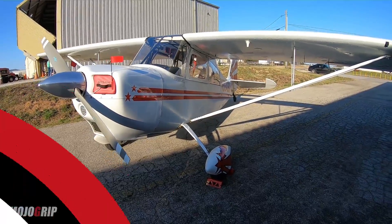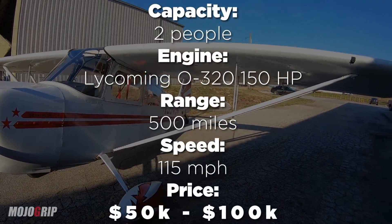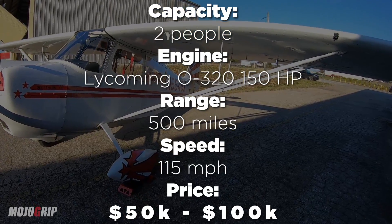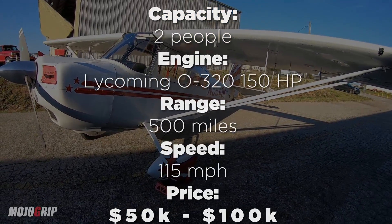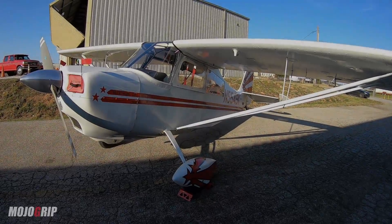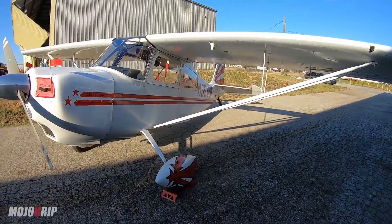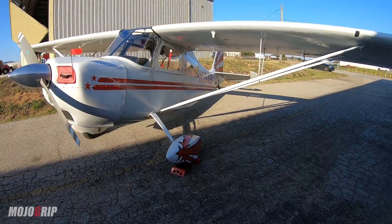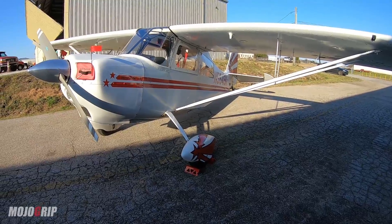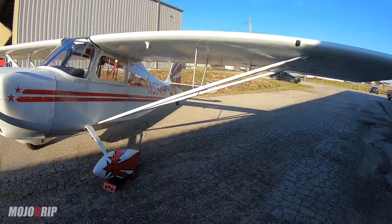Now, this is not the cheapest airplane. These things can go anywhere from $50,000 all the way to $100,000 or even more than that. Any airplane you get, it depends on how much work it may need. Even if you find a pristine one like this, you're probably looking a little bit higher up there. But if you can get your hands on one, you should definitely get it — if you're looking to get into aerobatics or get your tailwheel endorsement.